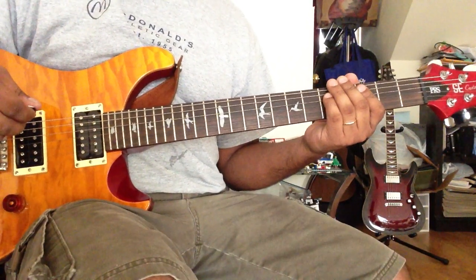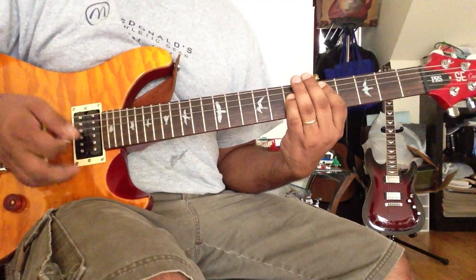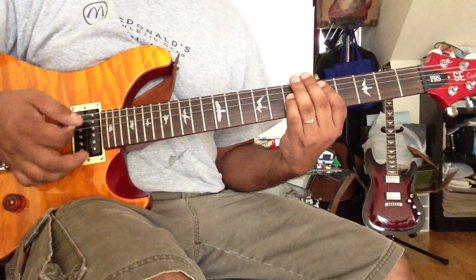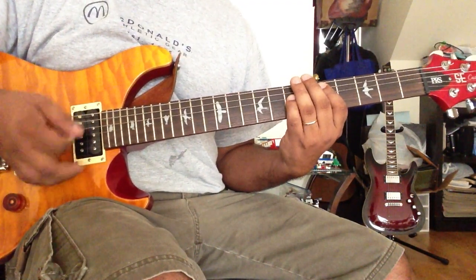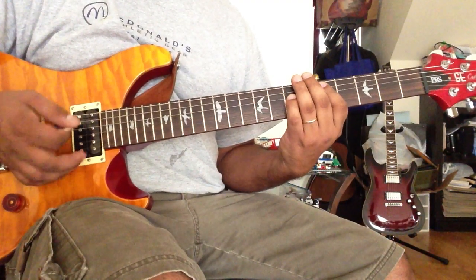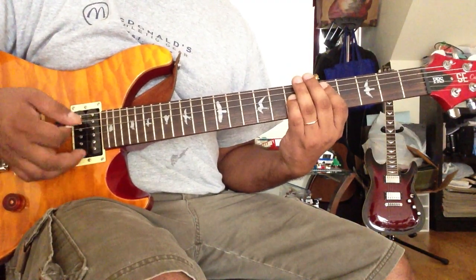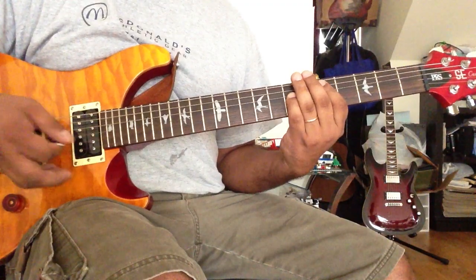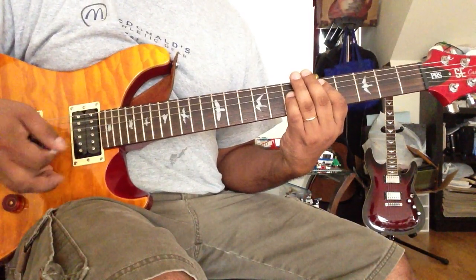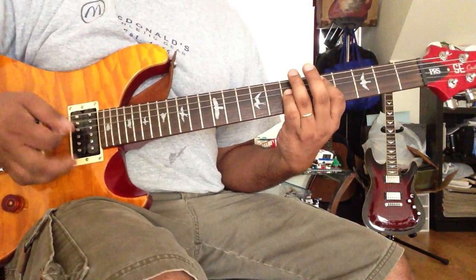There are two types of strings. This is the next string — 4th string. If you want to mute with the palm, you can use the right hand to palm mute and then switch. Here's the technique.